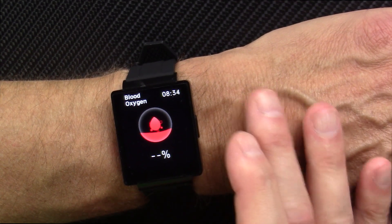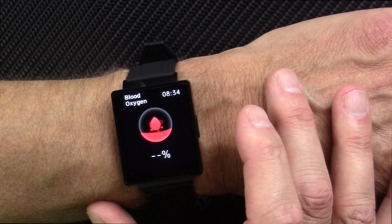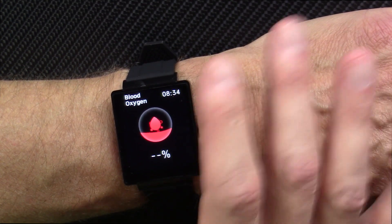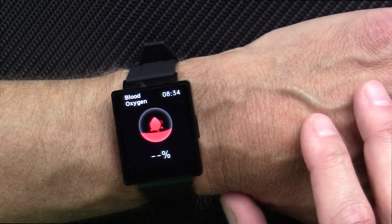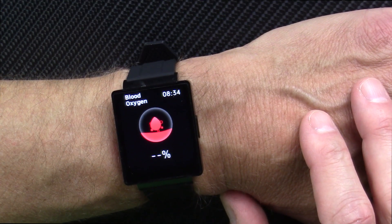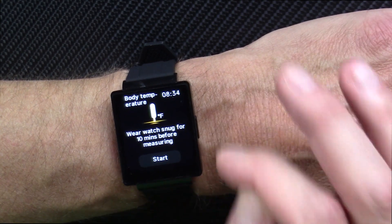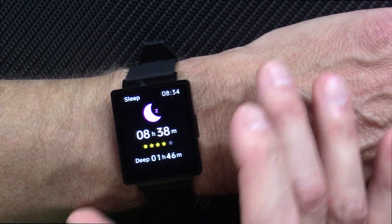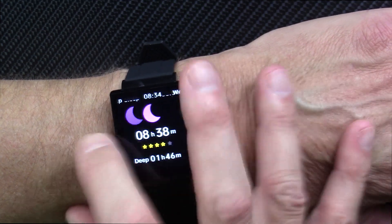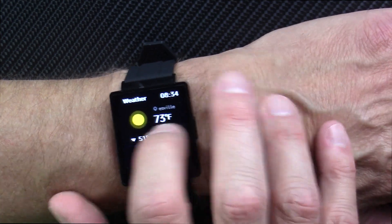Here's the blood oxygen saturation — this is a very credible measurement. It seems accurate compared with every other blood oxygen saturation watch I've ever worn, right in line with the best of them. It'll come up with a number — 97%. It will take your skin temperature and calculate a body temperature, and this is right in line with everything I know from other watches and thermometers. It measures your sleep with automatic sleep tracking, and it will pull in the weather from your smartphone — today and tomorrow.